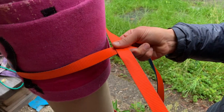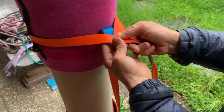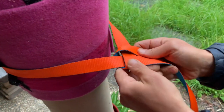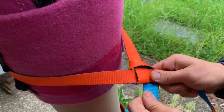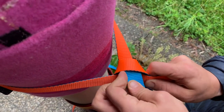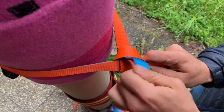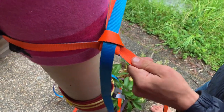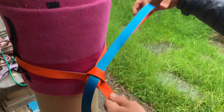So you go over the top, in towards the tree, over the top, creating that triangular Italian hitch, and then pop your bike through the second over — comes in like that.